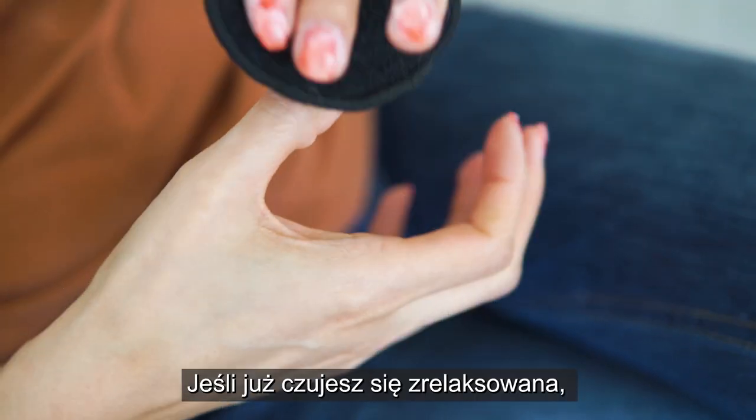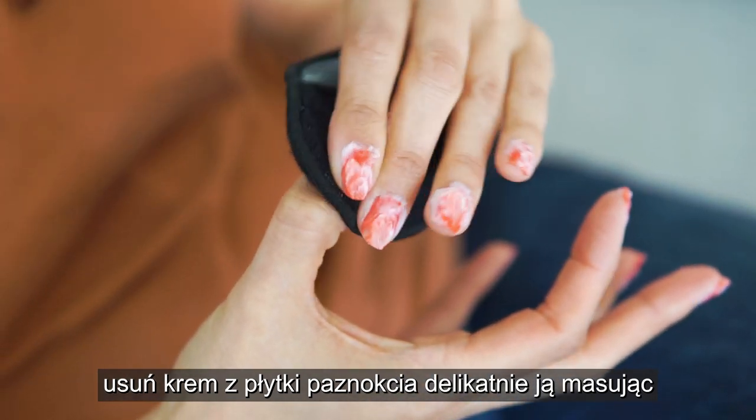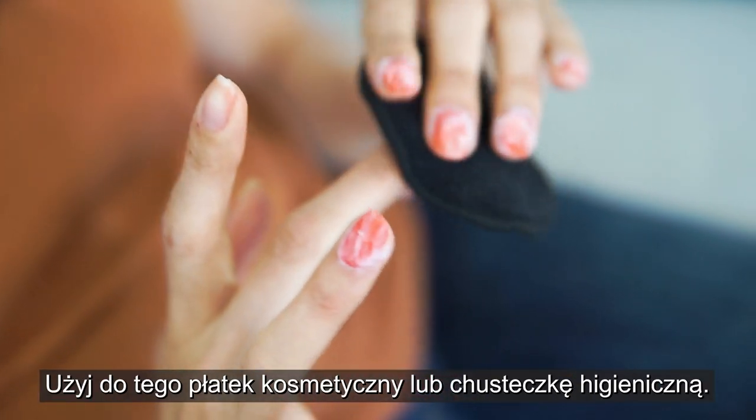Step 4. After your chill time, remove the cream with a pad or tissue in a massaging movement.